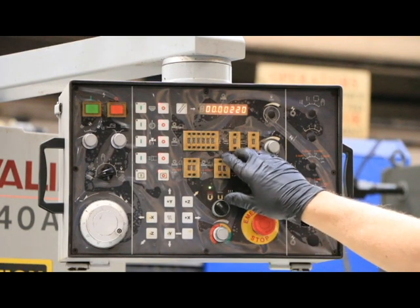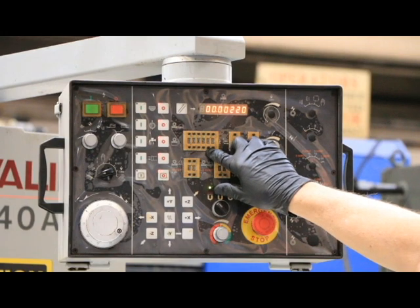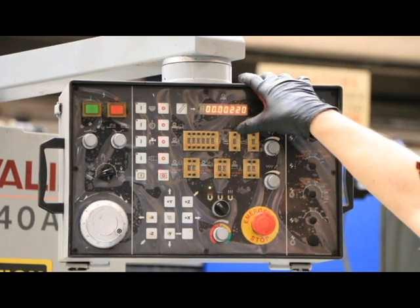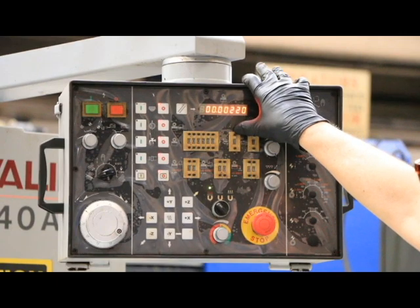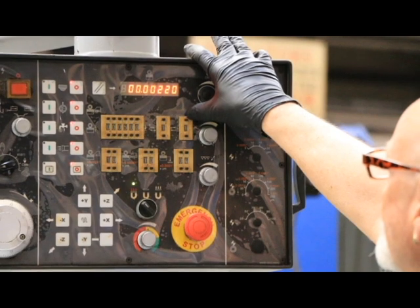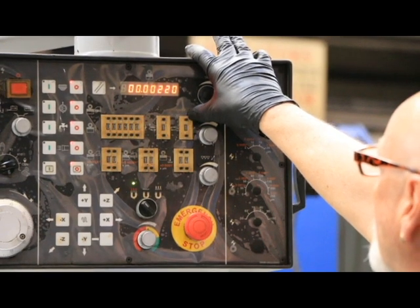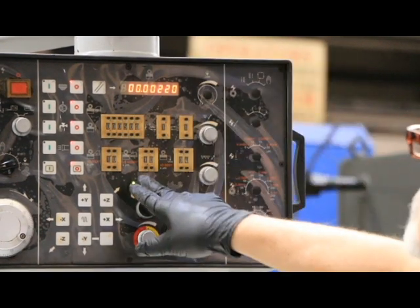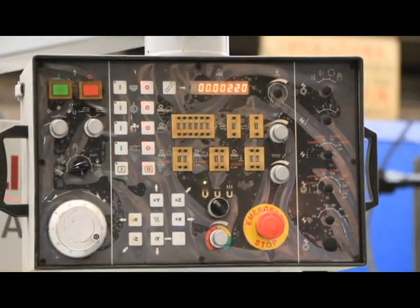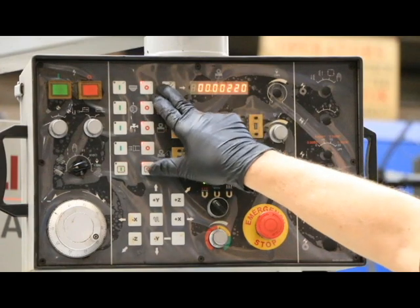This is where you set in your little program. You set down here your final size — that's how much material you want to take off. Set here how many spark out passes and also how many in-feed pulses. Down here you have your coarse feed, your fine feed, and your changeover point. I'm going to go ahead and set this back to zero.